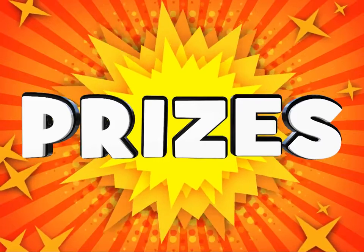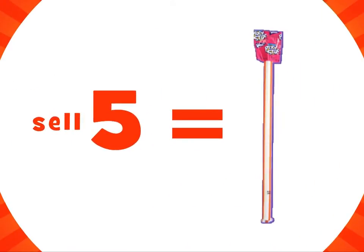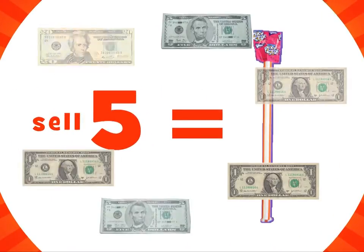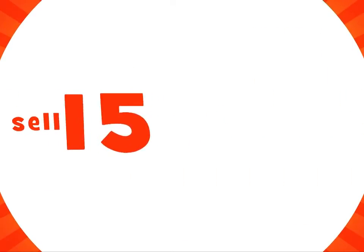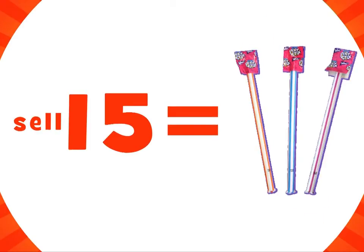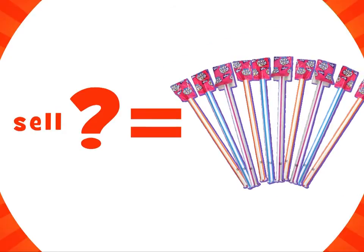Now on to the best part — the prizes. First up is the candy cash surprise. If you sell five items, then you get one mystery cash candy, which could have money attached to it. If you sell 15 items, then you get three mystery cash candies — all have the chance to have cash attached. If you sell even more than that, you can have even more chances for the mystery cash candies to have more cash attached to them.